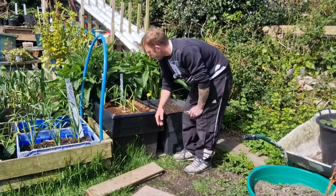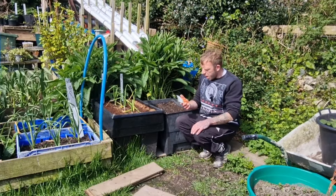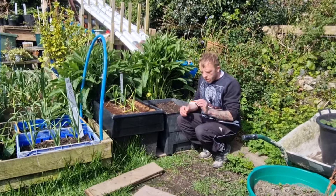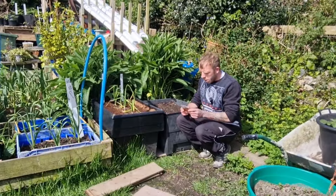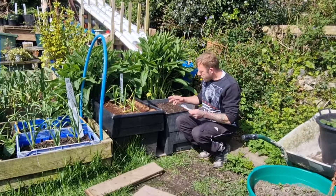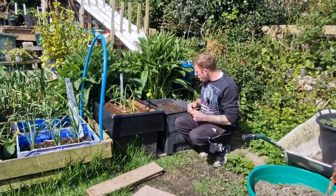The seeds we're going to be sowing today are Autumn King 2, and the only ones they had were on this carrot tape. I've seen people using them and I'm going to give them a go — virtually no thinning out, so that'll save a bit of time. It comes in a six-meter roll and you just cut it down to whatever size you like. I'm going to give them a go and put them in here.